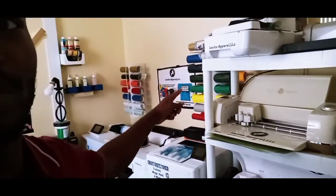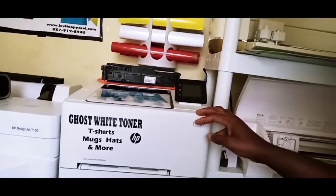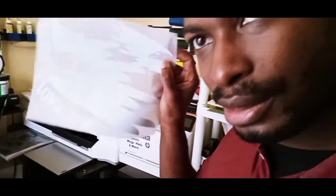What ended up happening was I ended up using my white toner printer — my Ghost white toner printer — and it didn't work out at all. What I got was this. It looks good, but when you turn it back you can see the transfer didn't turn out well. Because it didn't turn out well, I can't adhere it to a shirt.